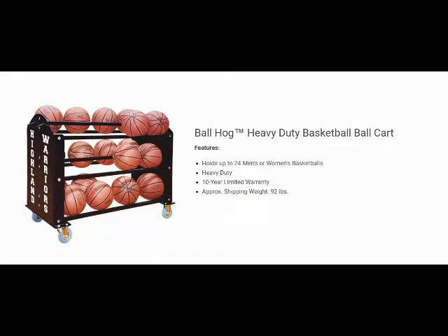Hello, this is Mark with Basketball Hoops Online. Today we're going to talk about First Team Basketball Accessories. Take your game to a new level with First Team's high quality basketball accessories. We provide the best in basketball scoring equipment,